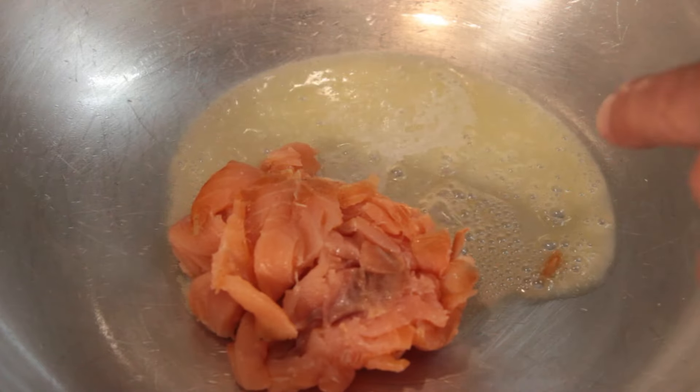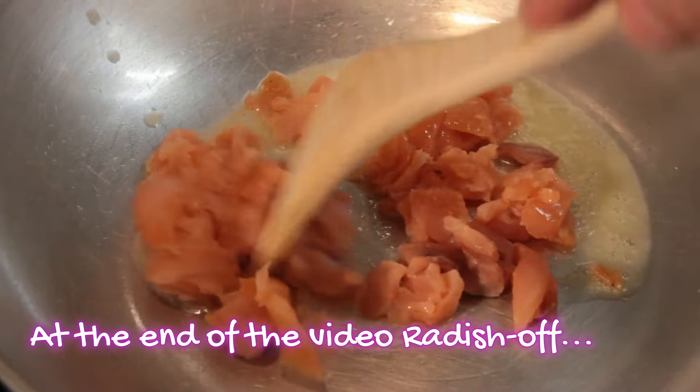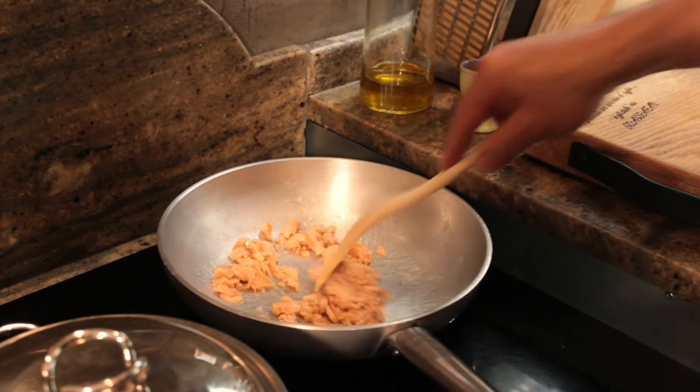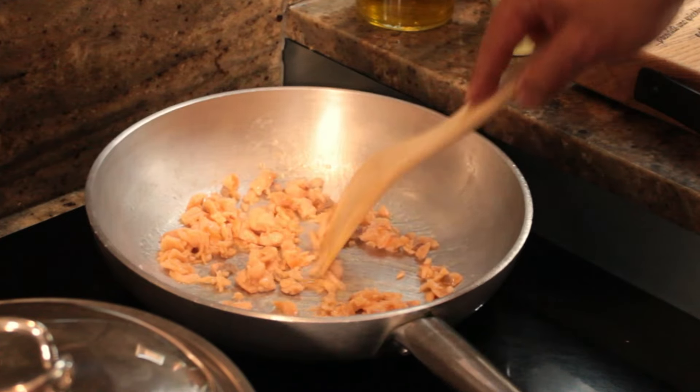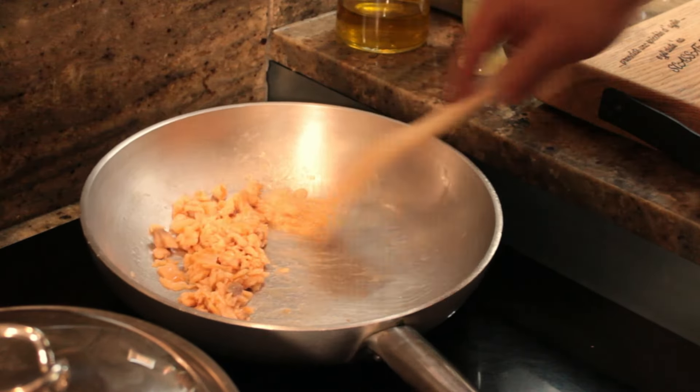Inside, use the butter that should not become brown — it must stay light in color. Pound it, break it down, and reform it. Cook slowly until the salmon begins to stick slightly.